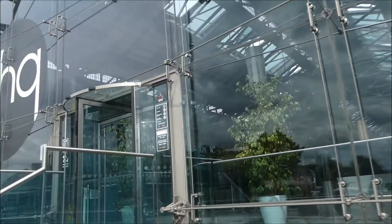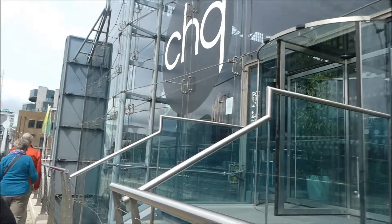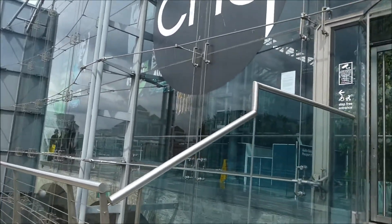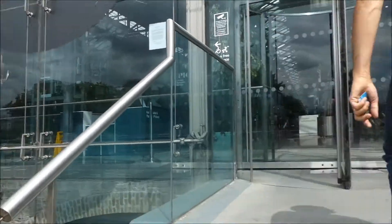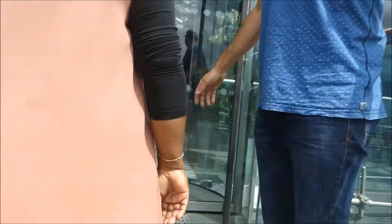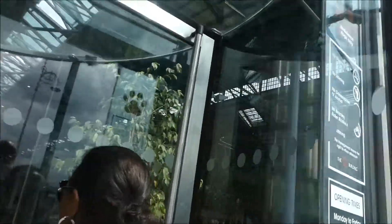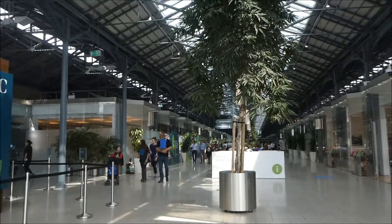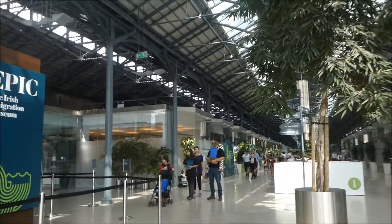What's up, peeps! We just got off the bus and we thought we'd go into this — what is it called? The Irish Immigration Museum. Let's have a look. You're here, ladies. Thank you.